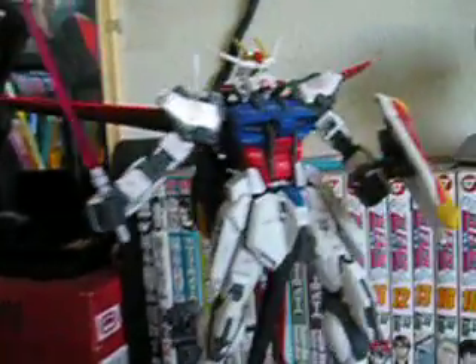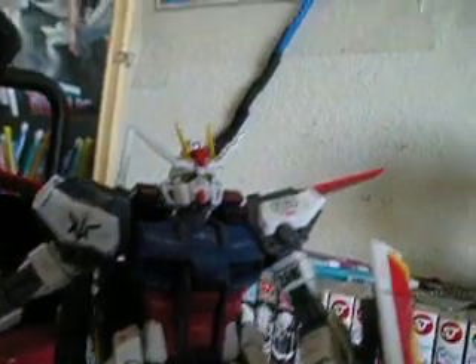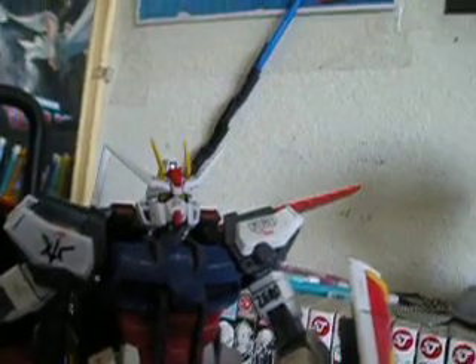It also came with a small figure of Kira Yamato, but I think I lost it somewhere. Also, the cockpit opens up but I'm not going to open it because it's really hard and I don't want to risk it. I think that's just about it for today's review — see you guys next time.